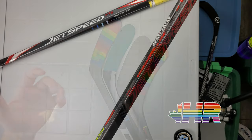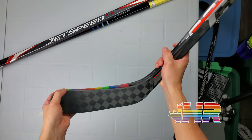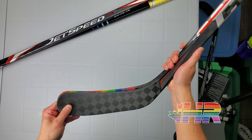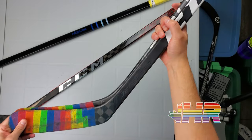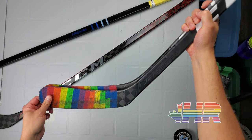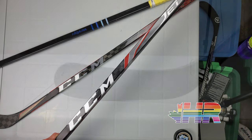While this was kind of CCM's answer to the max blade height, I do want to point out that it really doesn't fully replace it. Because as you can see here, the max blade height on the Bauer is still taller all the way through. It's not as massive a difference as it used to be — the P90 pulls it in closer — but it is still not quite there. It is much better than what it was before, so that's a nice change.